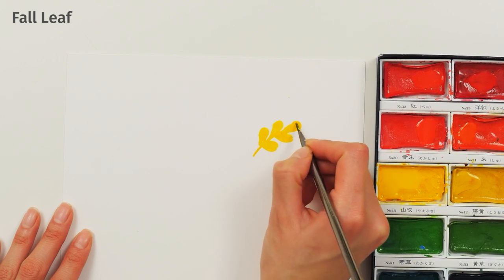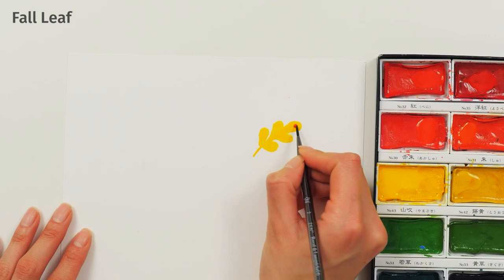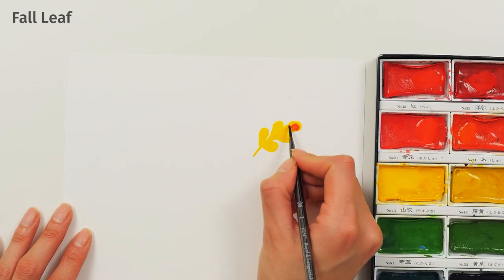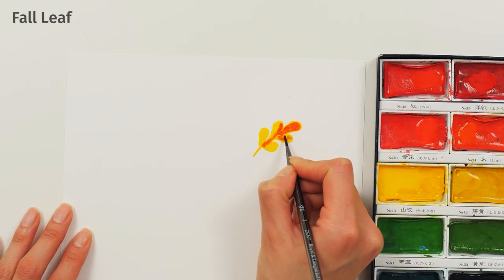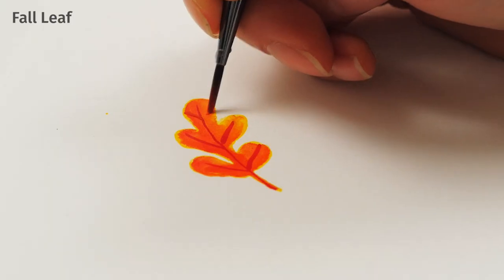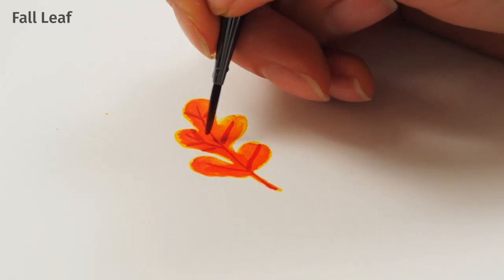Starting with the lightest color and plenty of water, create a silhouette of the leaves. Before this first layer dries, dab red onto the leaf — the color will naturally spread, which captures the effect of leaves changing colors. Use the narrow tip of your brush to add veins, twigs, and branches.